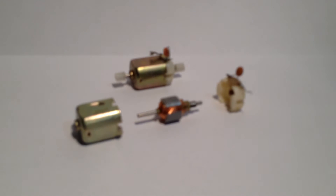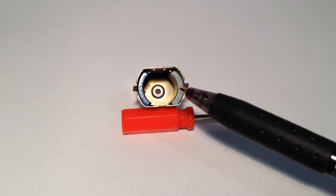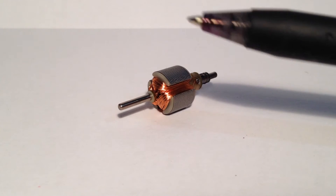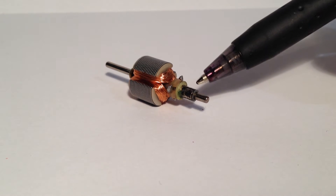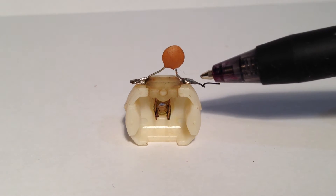So here are typical DC motors. I have pulled one apart so I can show you what's inside. Essentially there are three major parts. You've got what's called the stator, which contains permanent magnets. Then the rotor, which contains the axles, iron core, coils and a split ring commutator. And lastly the brushes, which connects to the external circuit.